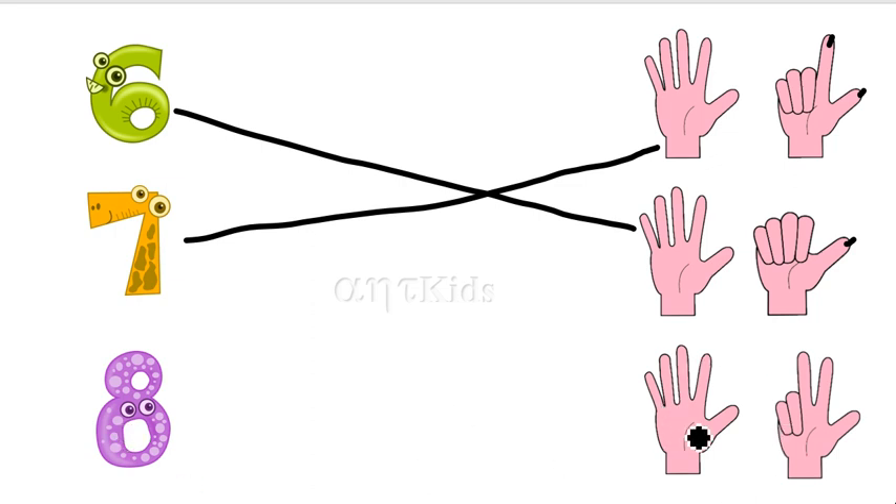Eight is five fingers plus three fingers. One, two, three, four, five, six, seven, eight. So, let's match this with here.